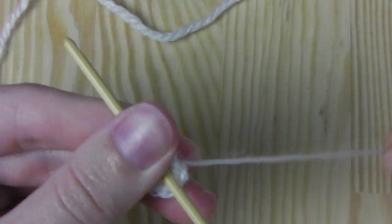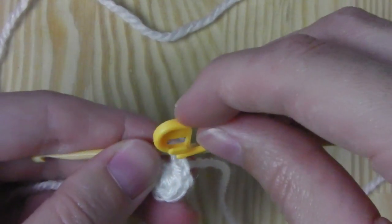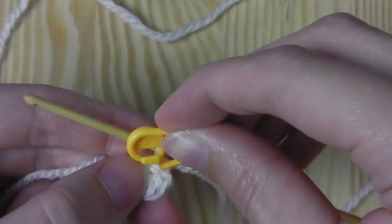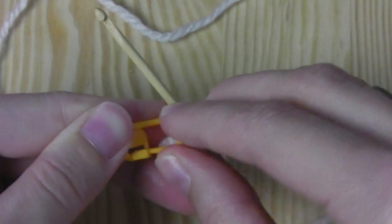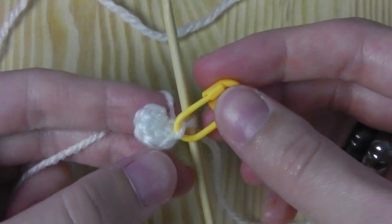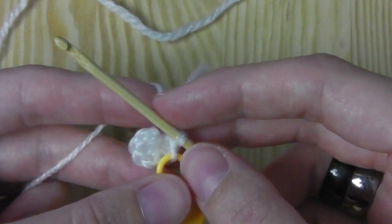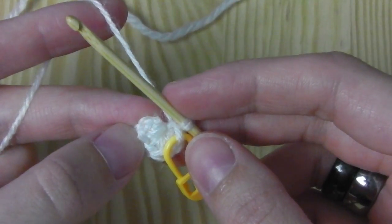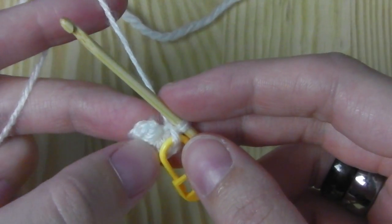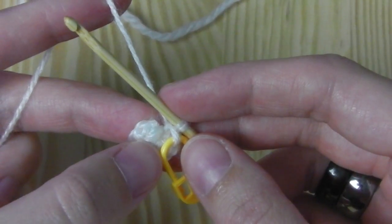Now we can start crocheting in the round. First I'll place a marker here that will tell me when my round is finished. We have round one, which means we have to increase every stitch.